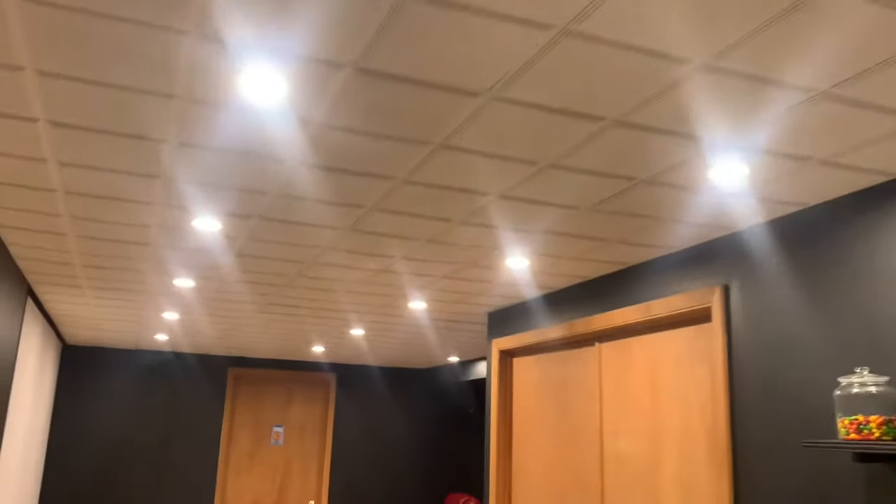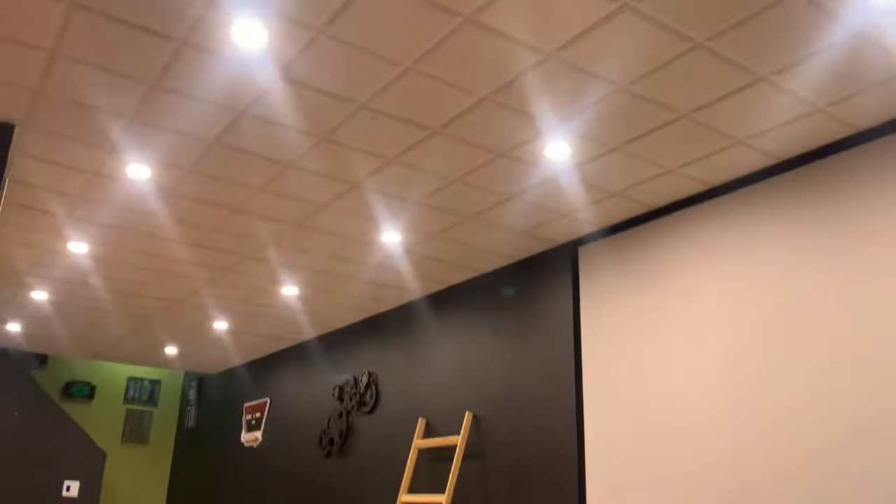The LED down lights transform the room into this, which is much nicer. The lights fill the whole room, and it is steady and quiet.